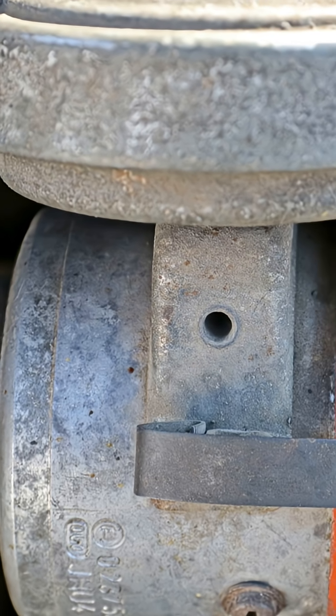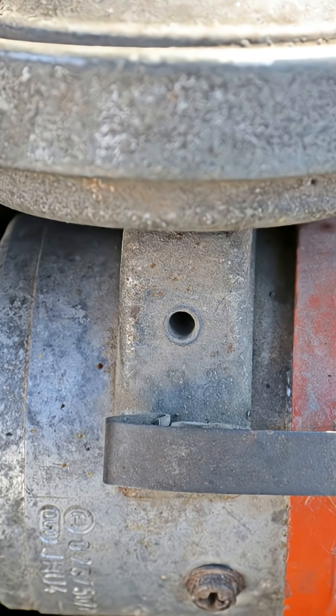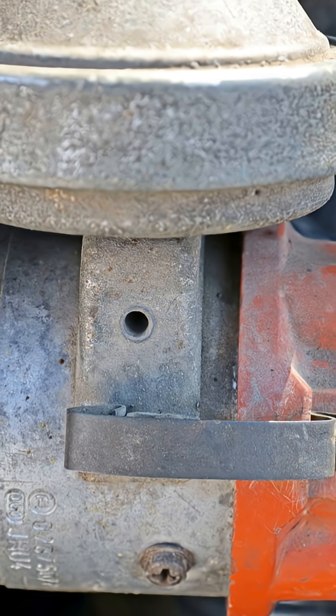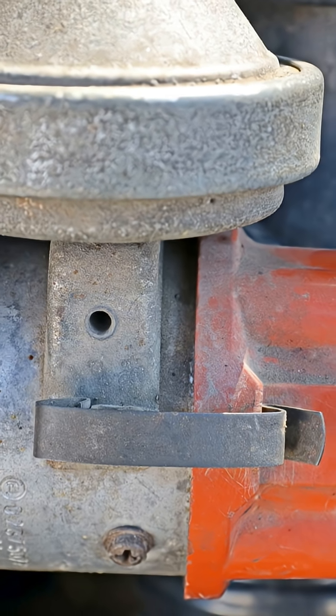Welcome back to Forgotten Components, the series where the smallest parts cause the biggest breakdowns. Today we're diving into the ignition control module, the brain behind your spark timing. When it fails, your engine becomes a paperweight.